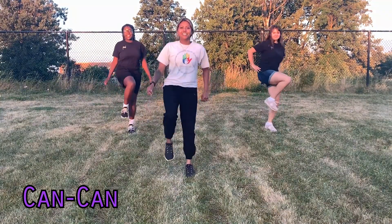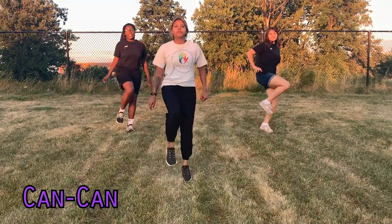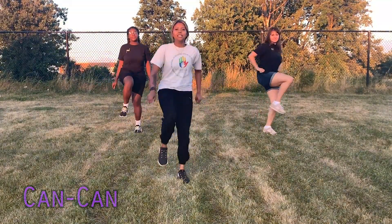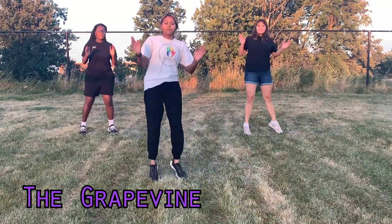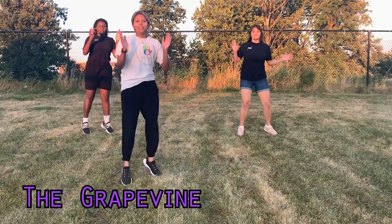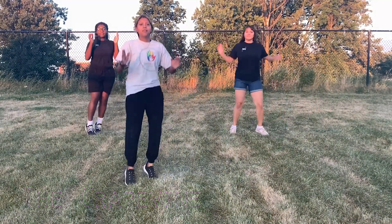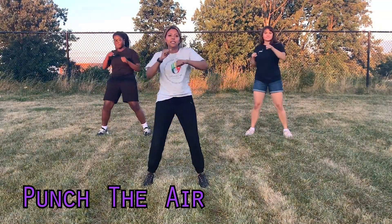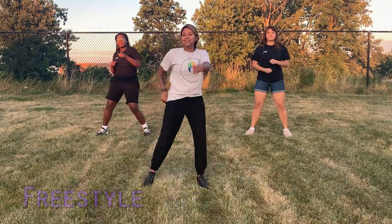Now we're going to do the grapevine again, about six times. Then we're going to punch the air in front of us — just freestyle it out right now, do whatever you like.